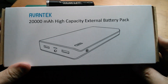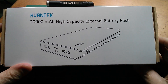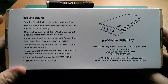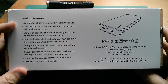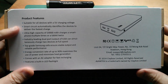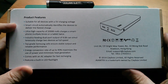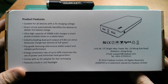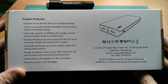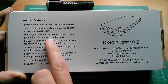Good afternoon. Today I'm looking at the Avantec 20,000 milliamp hour high capacity external battery pack. On the back of the box it's suitable for all devices with a 5 volt charging voltage. It's got two USB output ports — these are smart circuits that automatically identify the device to deliver the fastest charge. There are a couple of little chips next to the USB ports which ensure the device charging is given the correct current.